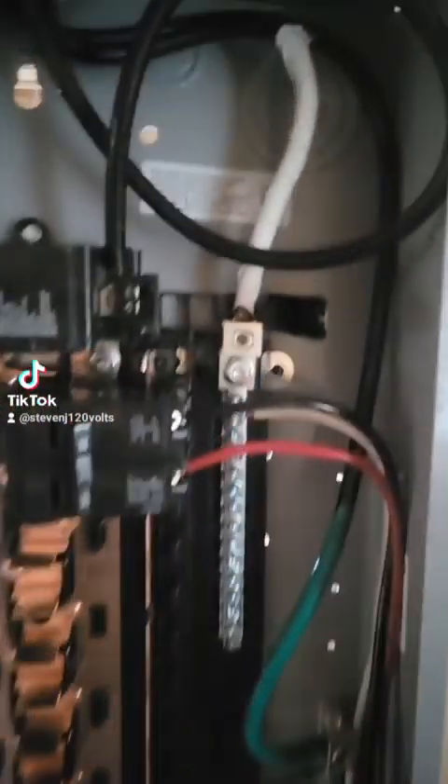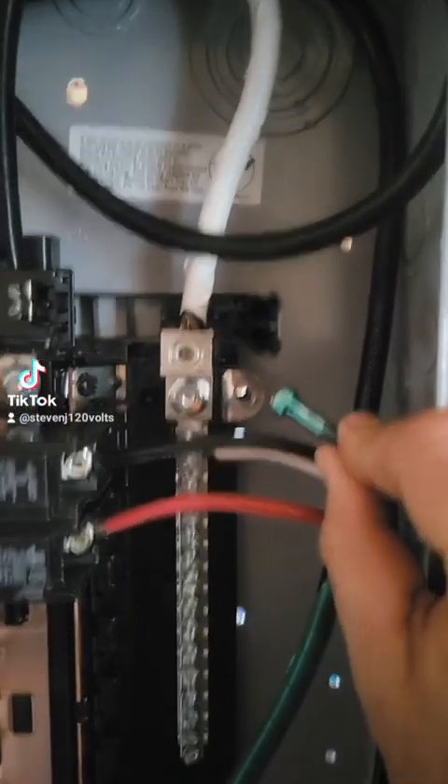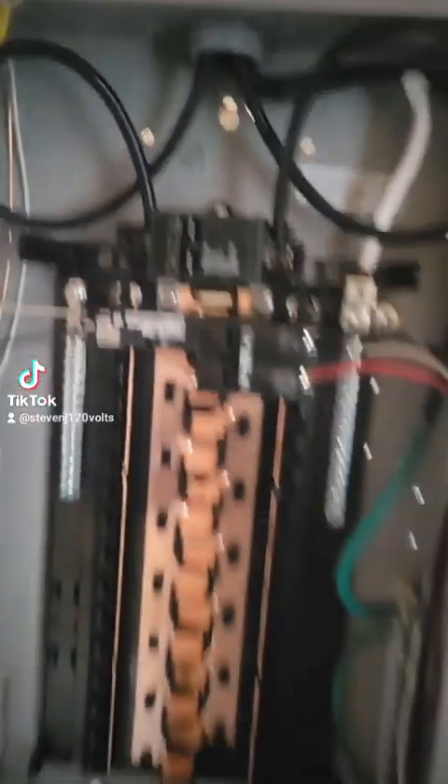Basic sub-panel, still under construction, so there's some temporary stuff going on, but that bonding screw is removed. By replacing that bonding screw, it's the same as not separating grounds and neutrals. So let's see how it functions with the grounds and neutrals separated.